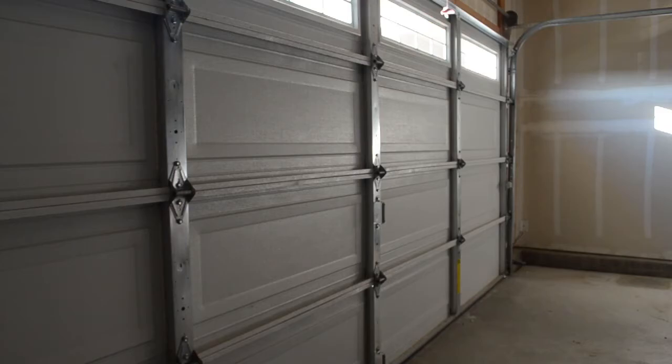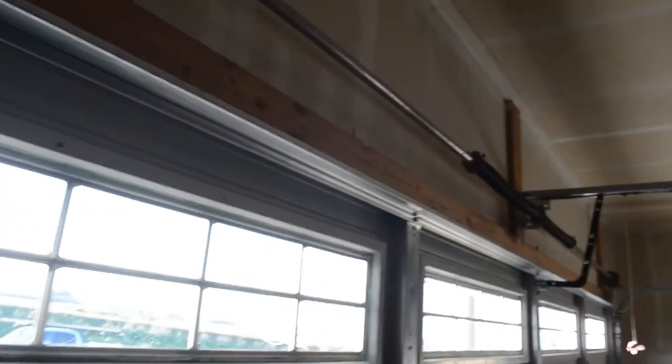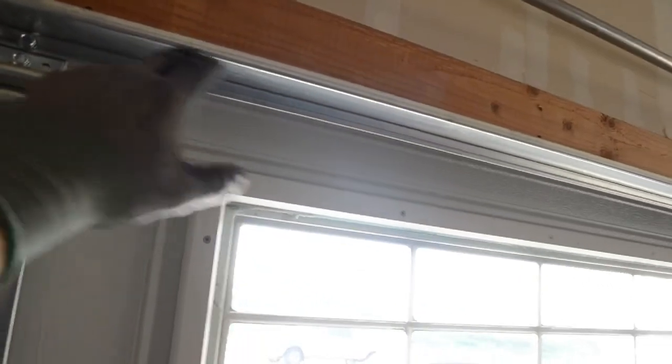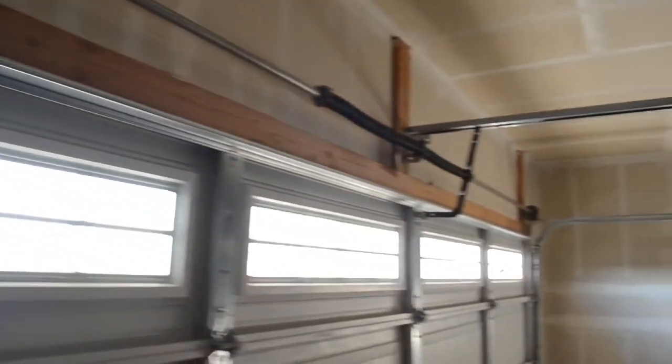This guy right here is what they call a strut support. Typically you'll have just a single one running across the top of your garage door, as shown here — this brace stretches from one end of the panel all the way to the other.